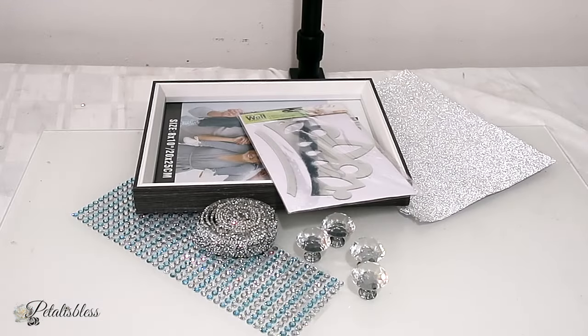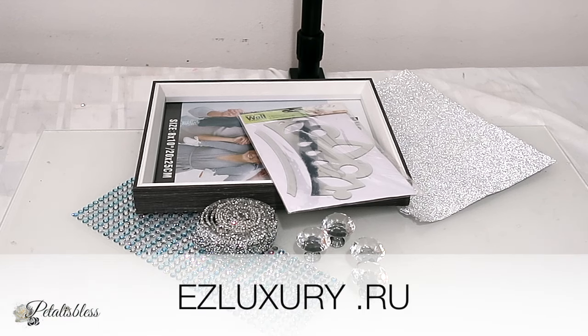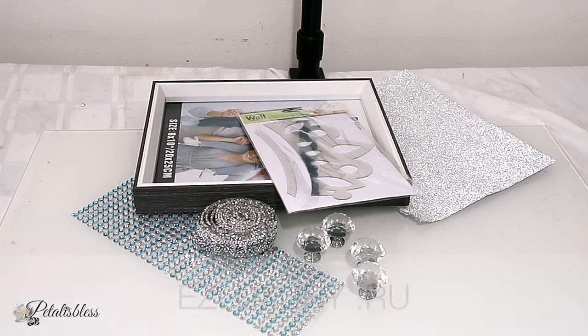Here are the items that we'll be using to make our display stand. Today's video is sponsored by EasyLuxury.ru — they sent me over a bag to share with you guys, and we will get into that in a little bit.